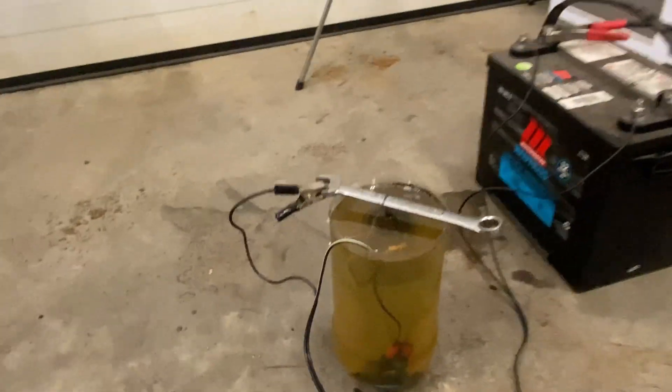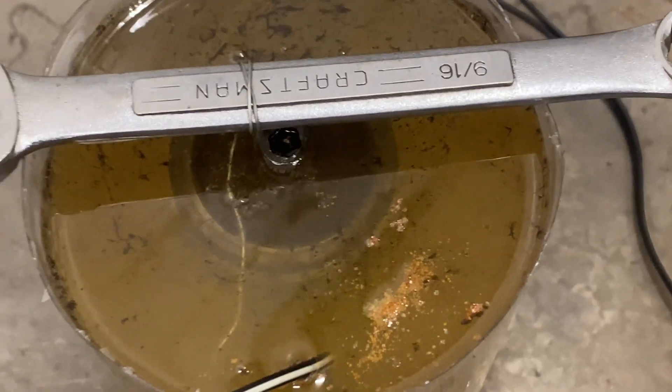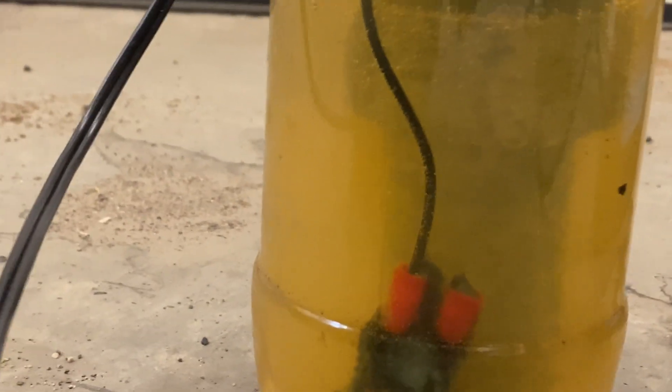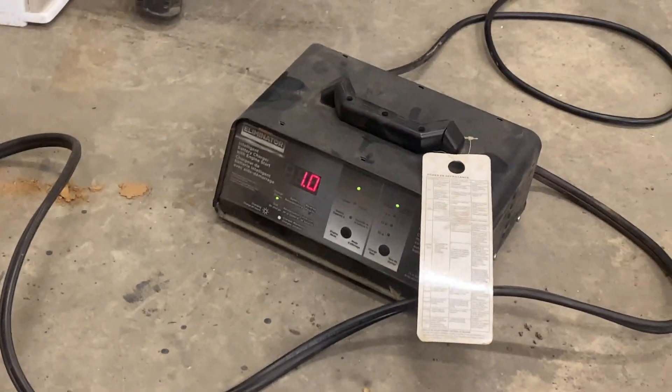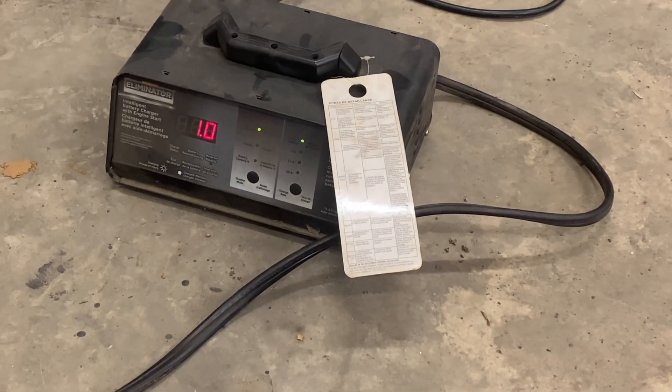This has been going for four hours now and just look at that — you can't even tell what that is anymore, it's just a massive glob of stuff. Of course the water's right filthy, but something's going on in there. There's a scum on top that looks like oil from the part, and rust floating — definitely something happening. It doesn't seem to be bubbling as strong as it was early on, but I'll give it some more time. My battery charger was drawing about four and a half amps when I started and now it's all the way down to one amp — I don't know why that is.